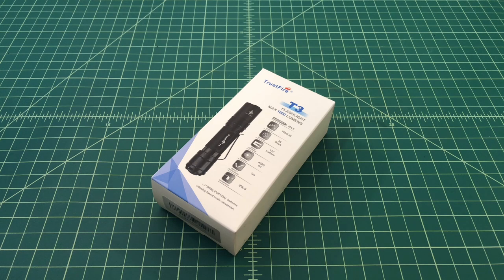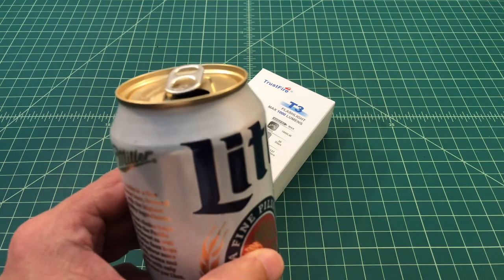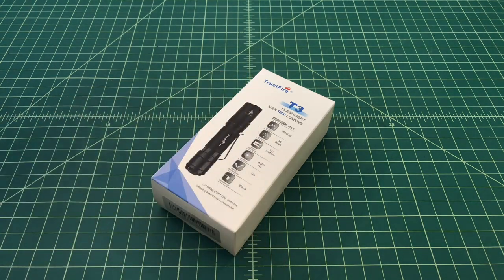Alright folks, I just wanted to do a quick video on the Trustfire T3 flashlight. In this video we're going to do an unboxing, a spec rundown, and we're going to include some beam shots. If this sounds like something you're interested in, why don't you go grab yourself a nice cold one, come on back, and then we'll get started.